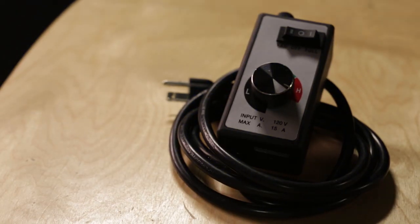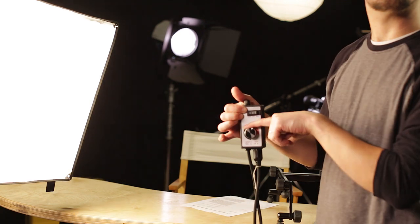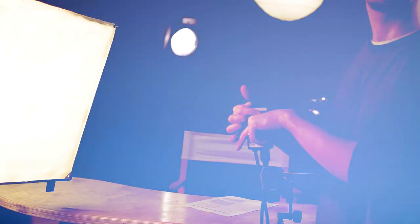One: dimmable lights. Only got a flood and need less light? A $20 router speed control also works as a light dimmer. They're available at your local hardware store and are handy whenever you're using tungsten lights. They're for drills but work great as light dimmers. Lights too intense in a tight space? Just dial them down when you can't back them off. Save yourself a headache and throw a couple of these in your light kit.